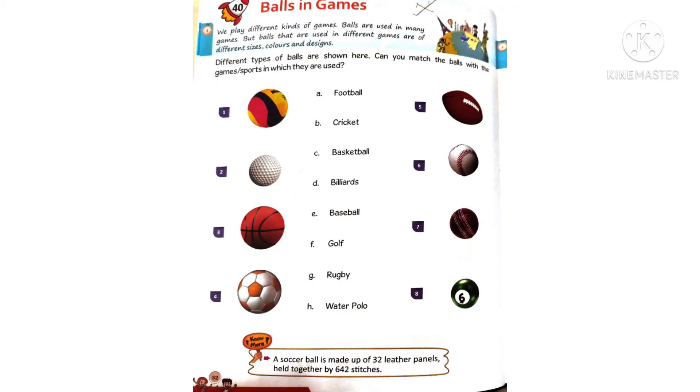We need to match the ball with its game. See the first ball — this ball is used in water polo, so write 'H' there. Second one: this white ball is used in golf, write 'F'. Third one: this ball is used in basketball. Fourth one: this ball is used in football. Fifth one: this is a rugby ball, write 'G'.